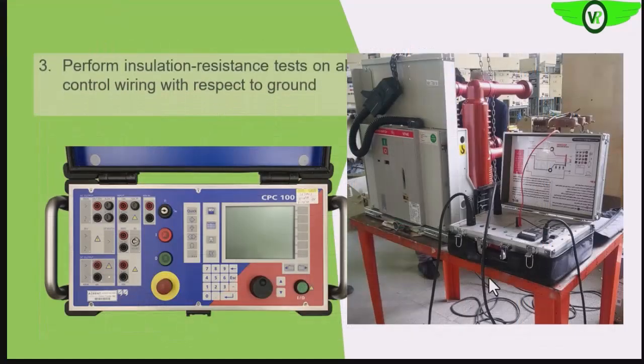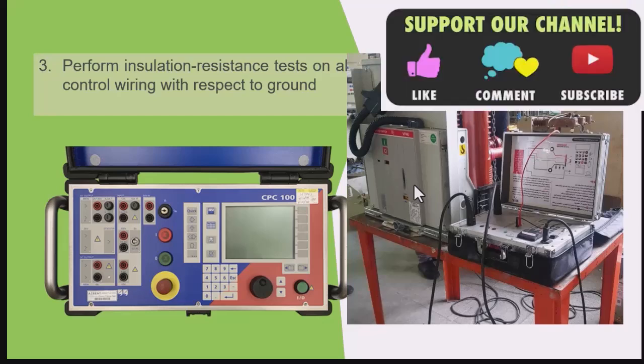We also perform the insulation resistance test on all the control wiring, but we need to be careful in this case. Follow the recommendation of the manufacturer so that we do not cause damage to the protection circuitry, because there may be sensitive electronic devices contained within them.